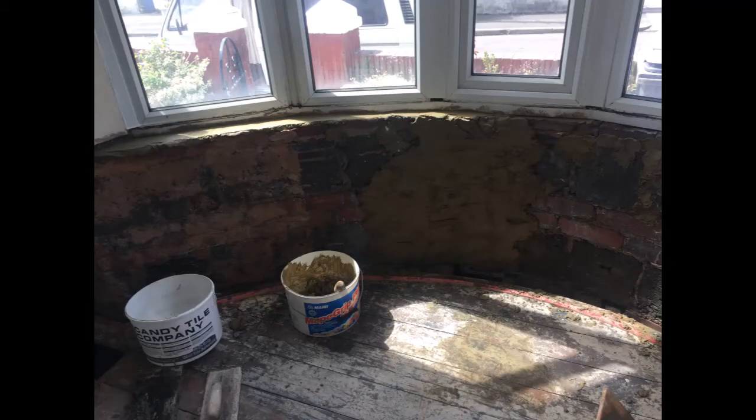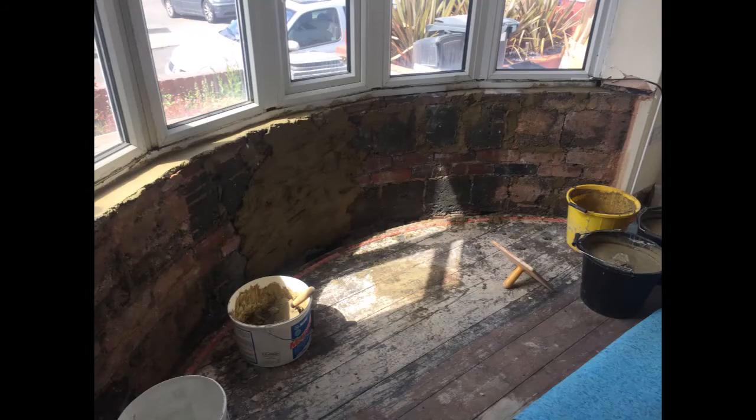After removing the stud work with the laths — which was all too flimsy to reuse — the brickwork and blockwork behind were in quite a poor state. The blocks were old cinder blocks made using ash from power stations as aggregate; they're really weak and crumbly. I doused the whole thing in PVA and slowly built it up using a sand cement render over multiple days, applying several thin layers to bring the surface out by about an inch and a half to match the original.